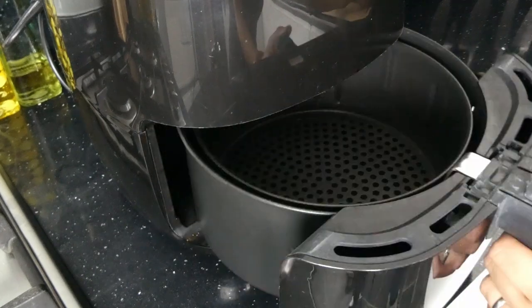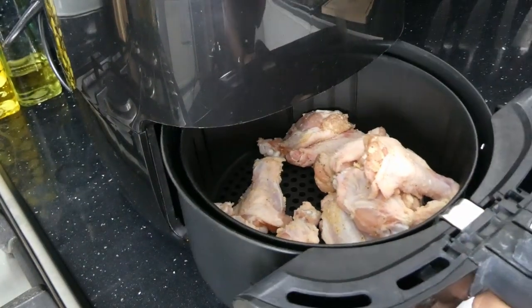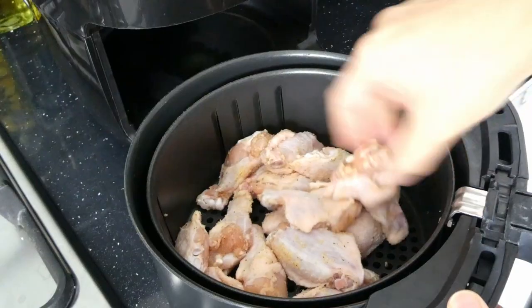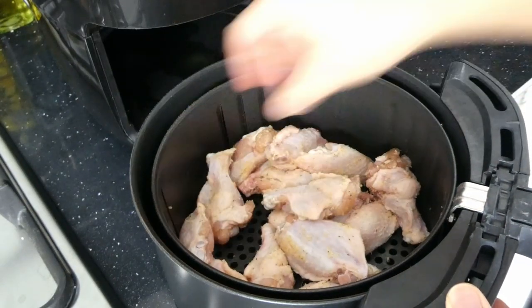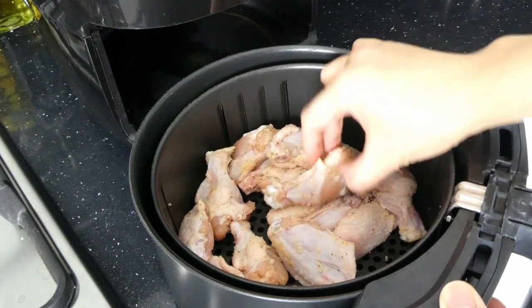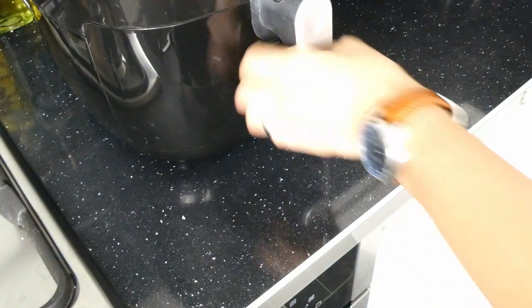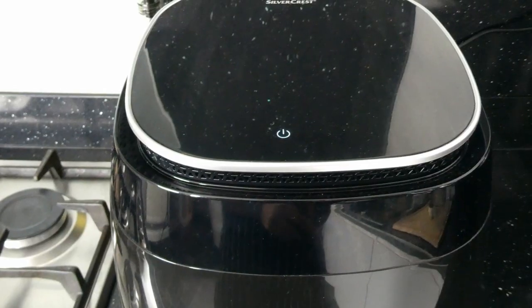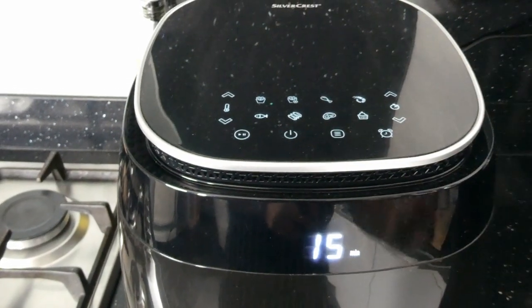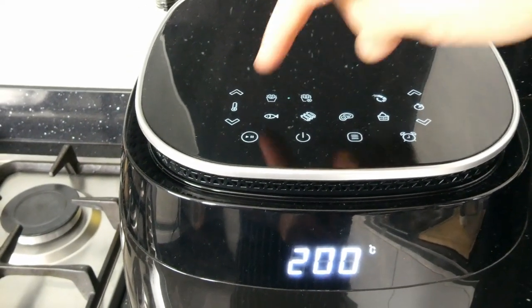Let's add our wings into our air fryer, which basically turbo charges hot air around your food to mimic frying. Layer the wings as evenly as you can to allow the hot air to circulate during the cooking process. We want to cook this at 200 degrees centigrade for an initial 15 minutes to really crisp up the top part of the wing.